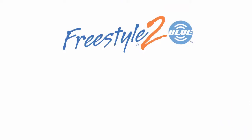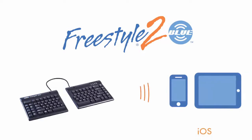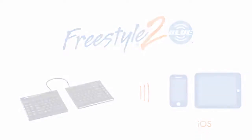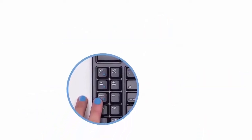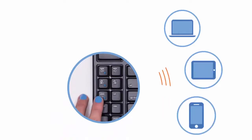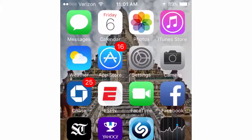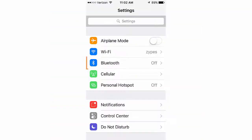In this video we'll show you how to pair your new Freestyle2 Blue keyboard with your Apple iPhone or iPad running iOS. The Freestyle2 Blue is equipped with multi-channel Bluetooth technology, meaning that it can be paired with up to three Bluetooth enabled devices. To prepare your iPad or iPhone for pairing, open the Settings menu and click the Bluetooth icon.